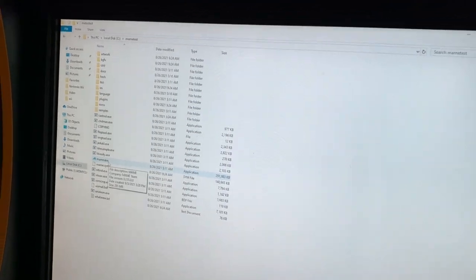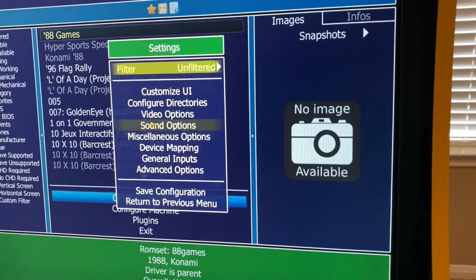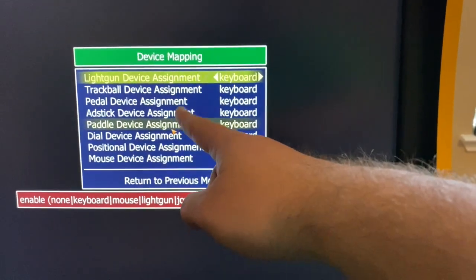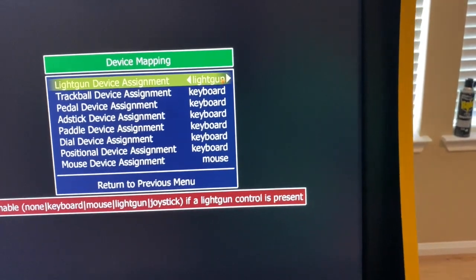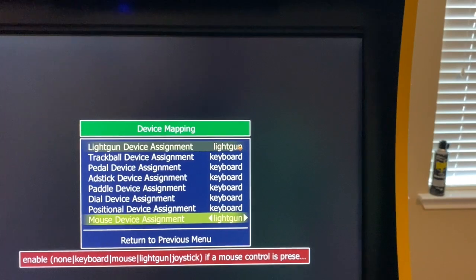Here's the configuration you need to do to get your Wiimotes working with MAME. Just open the MAME interface once you've extracted the files, then go into Configure Options and go into Device Mapping. By default it says light gun is keyboard, mouse is mouse, analog stick is keyboard. What I've found works best is to actually make light gun 'light gun' and make mouse 'light gun'. That will fix games like Area 51 and some others.